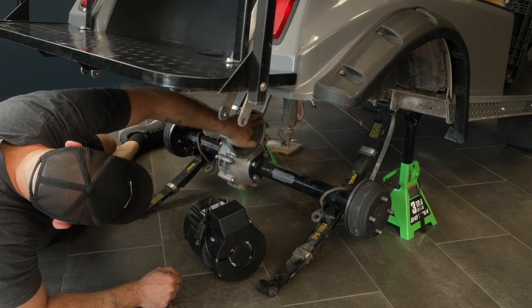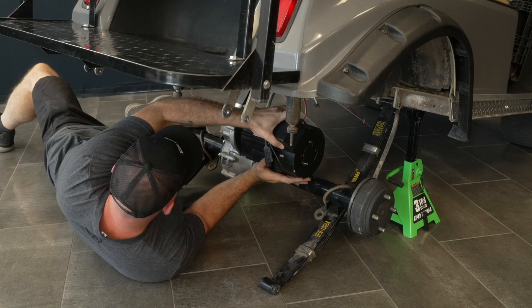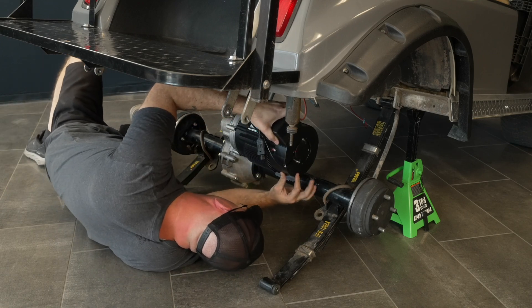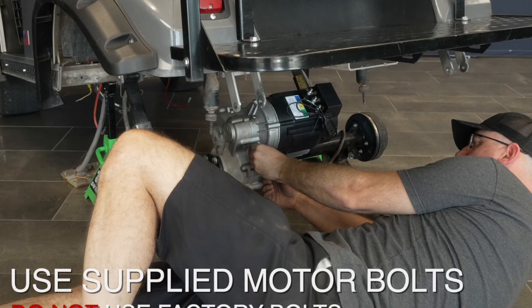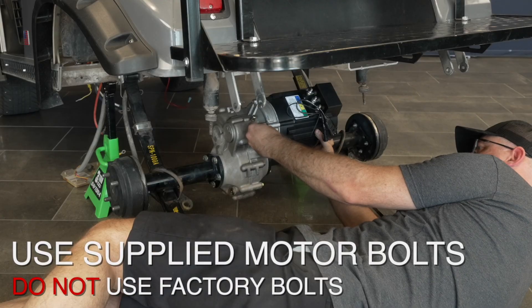Apply a small amount of grease to the differential input shaft. Install the motor on the differential. Install the provided motor hardware. Torque to 10 foot-pounds or 120 inch-pounds.